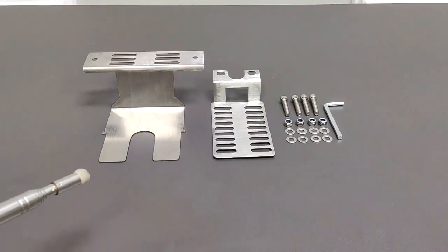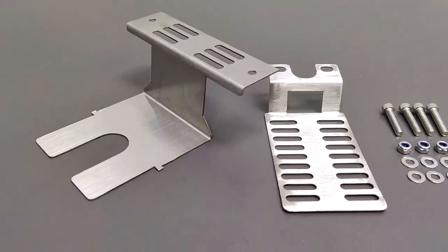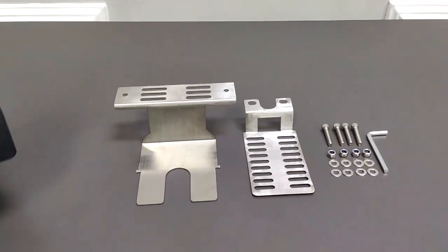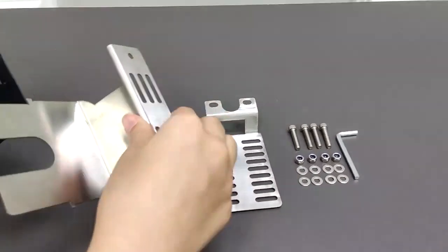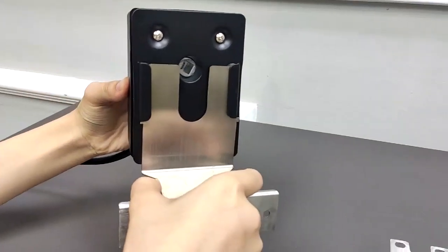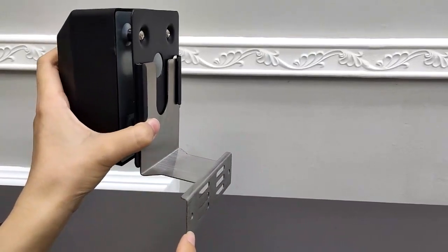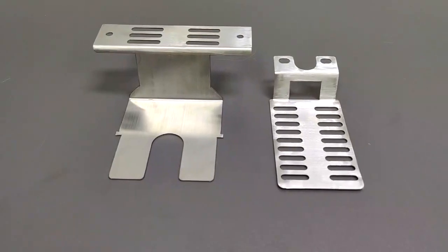Thank you for buying this 21909 rotisserie motor mounting bracket from Fixture Displays. Our motor power number is 21908, and this fits right in there as you can see. There are plenty of mounting positions on the bracket — you can choose a couple of positions to fasten it to your grill or barbecue.